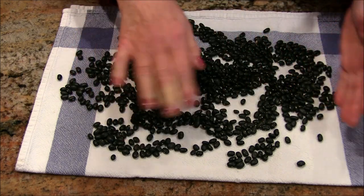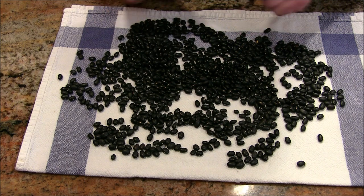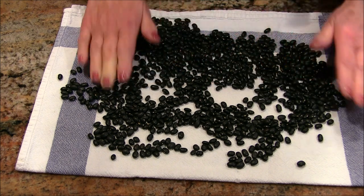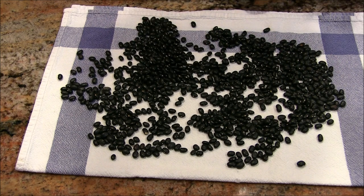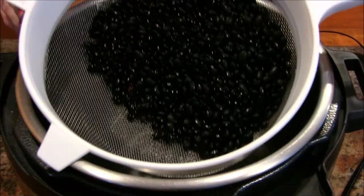One cup of dried beans is going to give me about three to three and a half cups of cooked beans, so that's a real nice bang for your buck. I'm going to go through here a little bit more, then give them a good rinse and we'll be back.